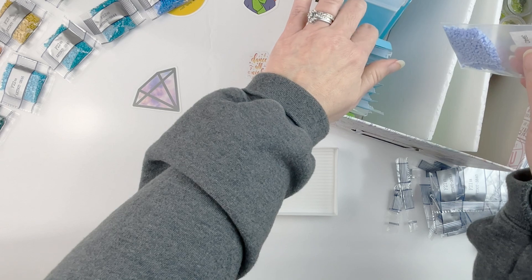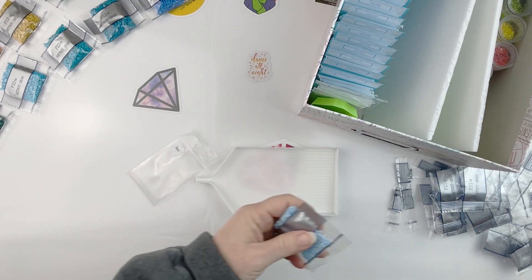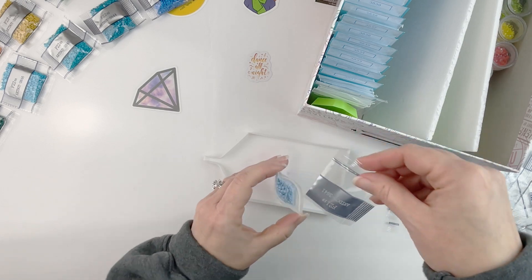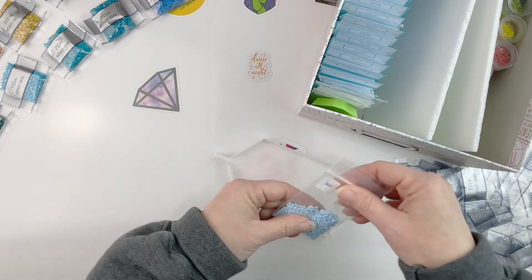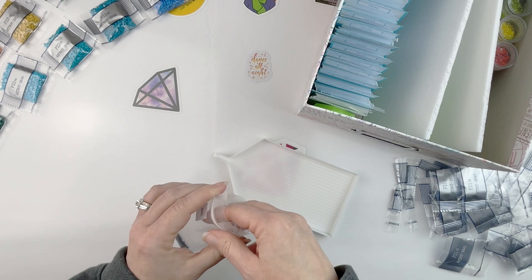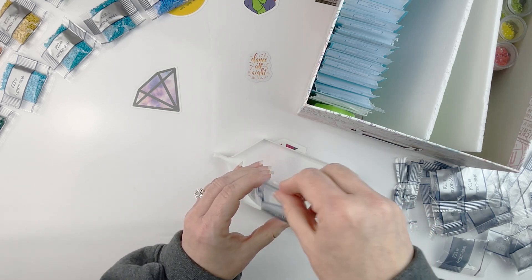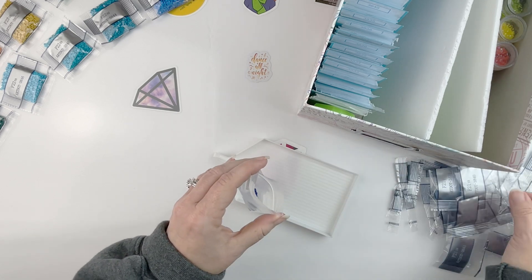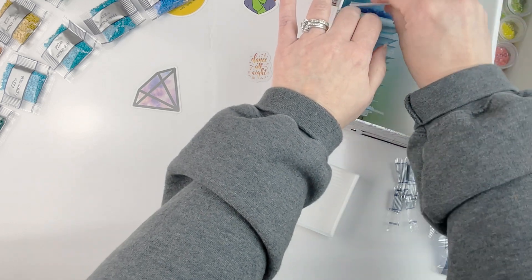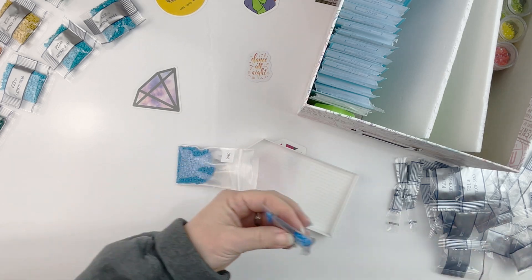It's been fun watching my spare storage boxes fill up with drills, because they were just empty bags for so long. Finally getting to see the work I put into setting up the storage system and making the stickers pay off has been great — like being able to finish my sugar skull, because I had to switch it over to the squares. Just knowing I'm going to have the spare squares I need for future projects will be really nice.